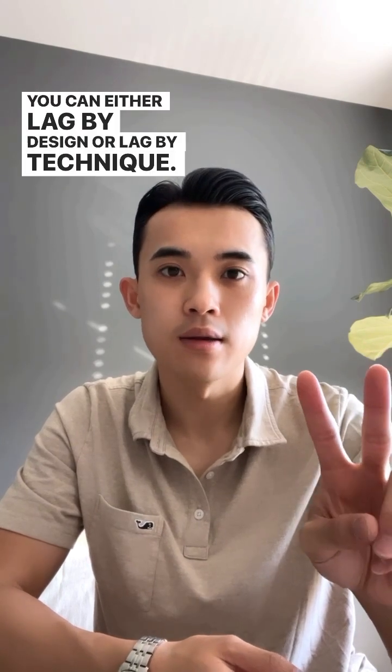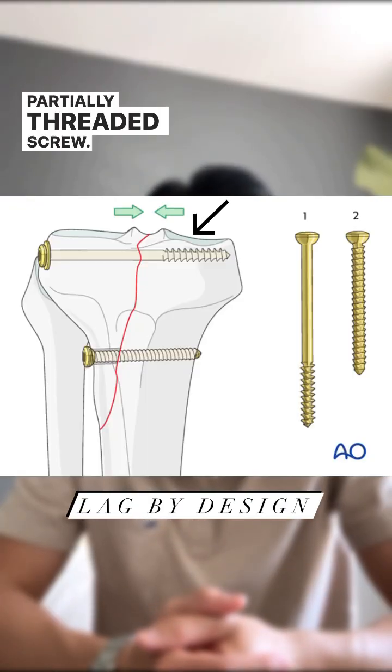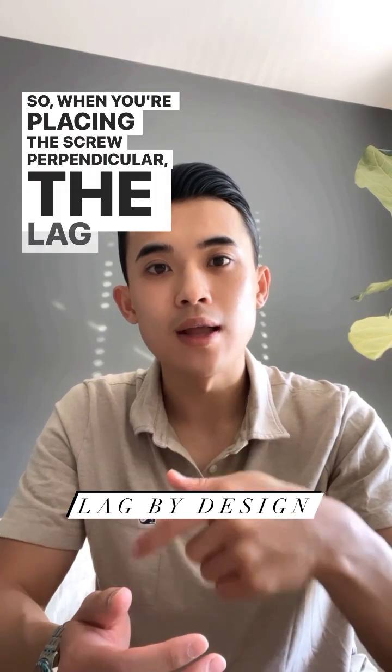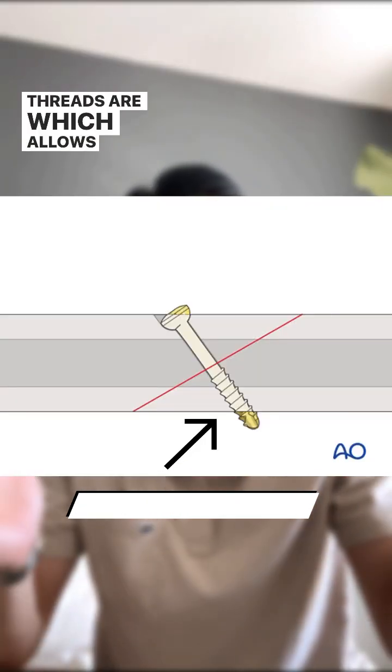When you lag by design, you're typically using a partially threaded screw — the screw only has threads on the distal end. When placing the screw perpendicular, the lag screw will only bite the far cortex, where the threads are, which allows for compression across the fracture line.